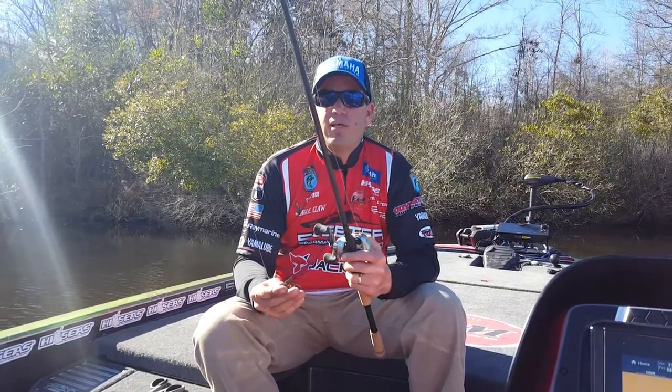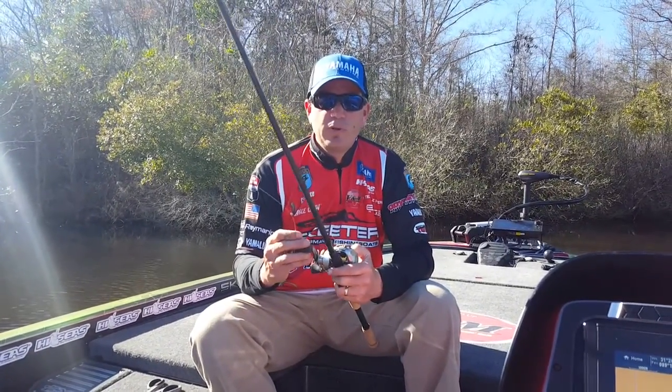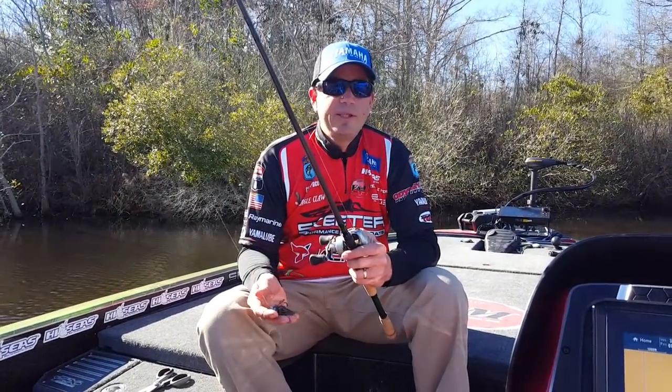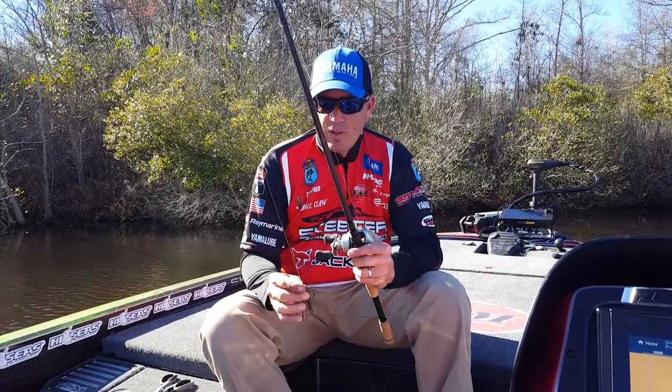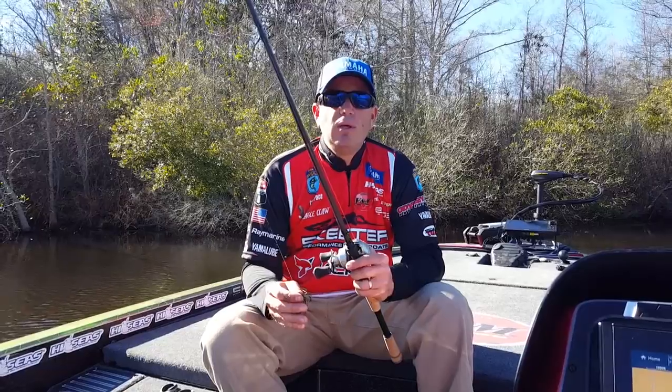The TFO Pacemaker 747 is basically the rod that I use for fishing offshore structure. It's the rod that I'm going to reach for — spool it up with some 15 pound test fluorocarbon or even 20, and tie a football head jig on it, or a Carolina rig, or even a big 10 inch Texas rig worm. It's a great rod. I like the 7.4 length — it gives me a lot of power when I'm trying to set the hook on those longer casts.